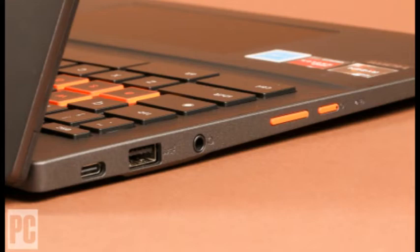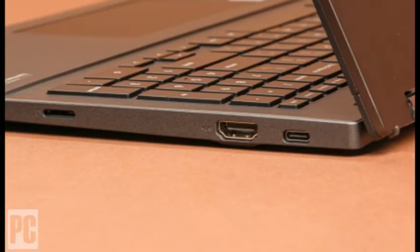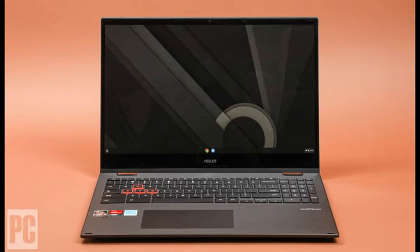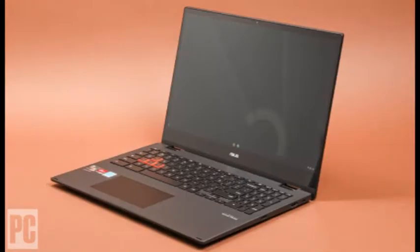On the left side are a USB 3.2 Type-C port, a USB 3.2 Type-A port, an audio jack, a volume rocker, and the power button. At right are another USB-C port, the HDMI port, and a microSD card slot. The compact power adapter plugs into either USB-C port.